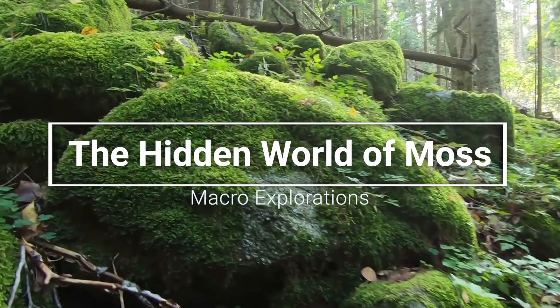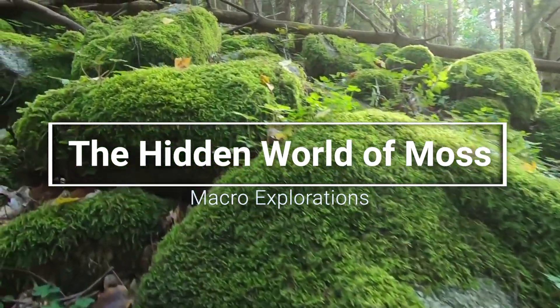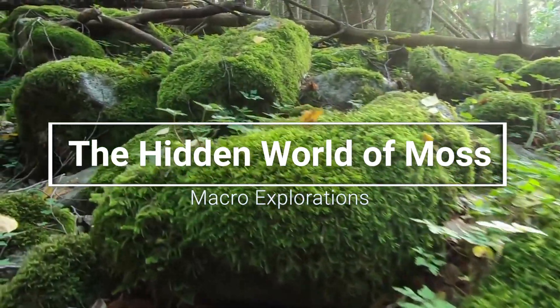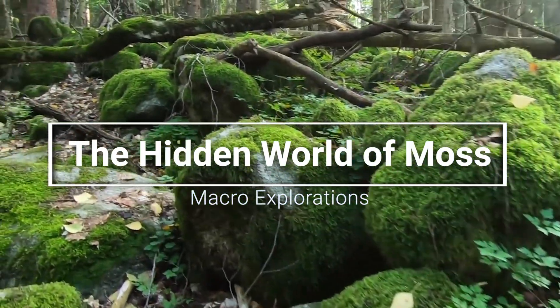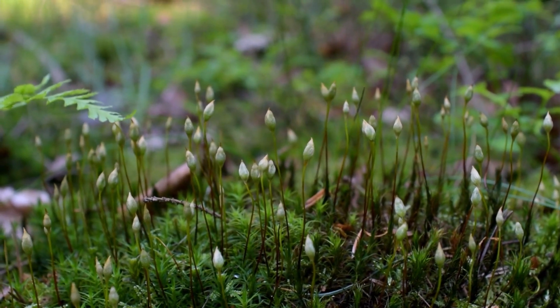Hello friends and welcome back to my channel. August has arrived in Auckland, which means the moss is having its moment in the spotlight — those spores are putting on a dazzling show.